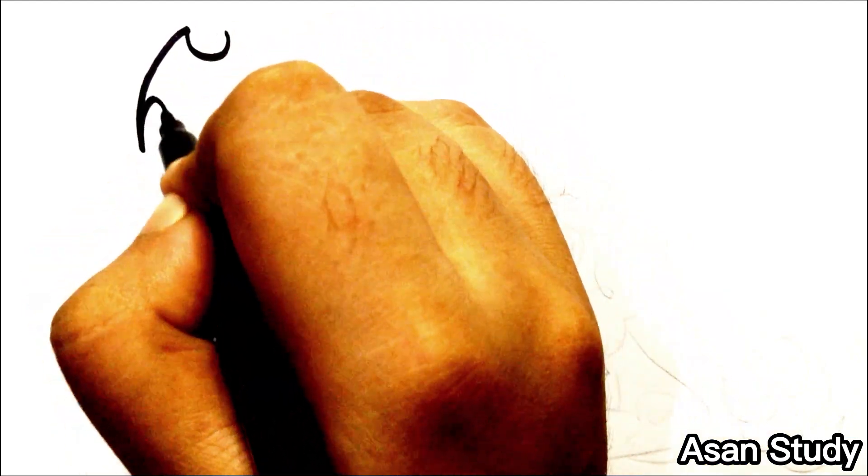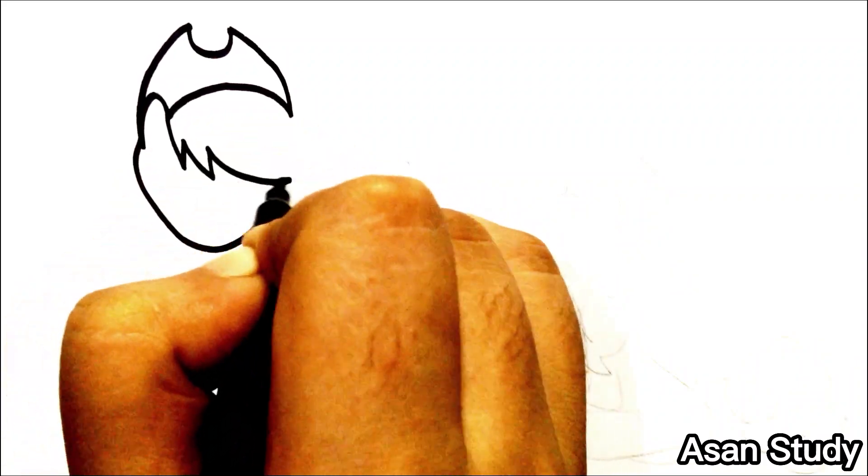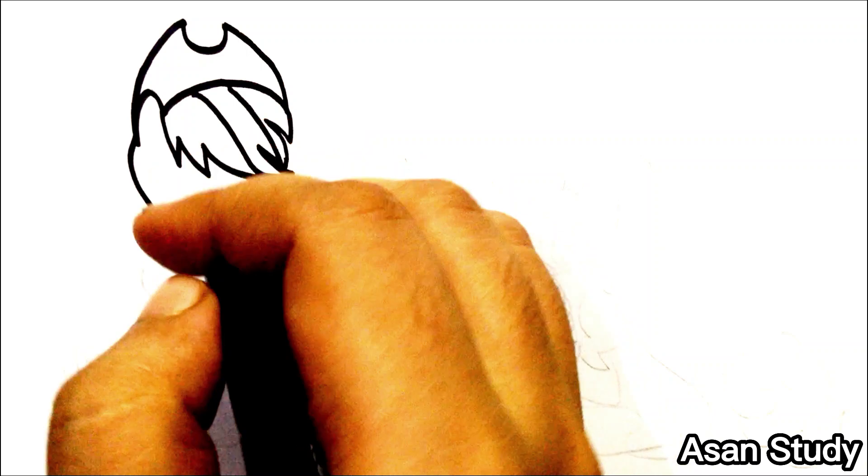Hello everyone, welcome. Today we will learn to draw Applejack, Rainbow Dash, and Pinkie Pie from My Little Pony in an easy way. First, we are drawing Applejack.